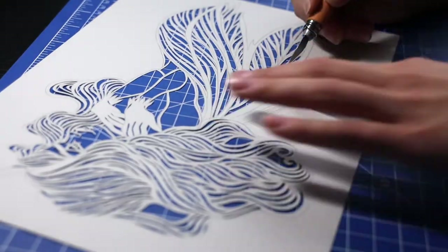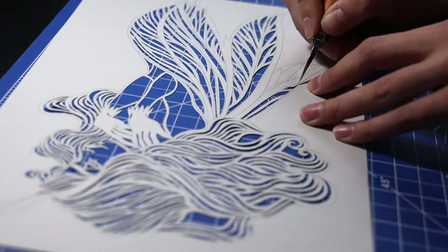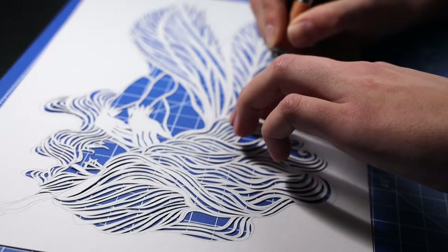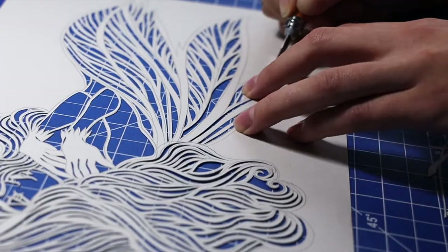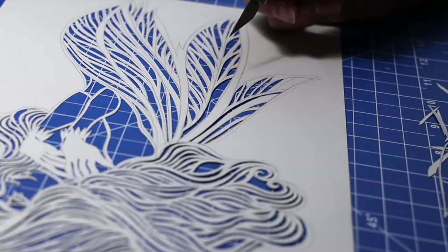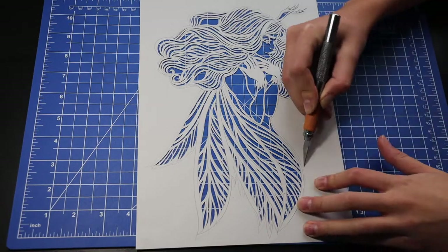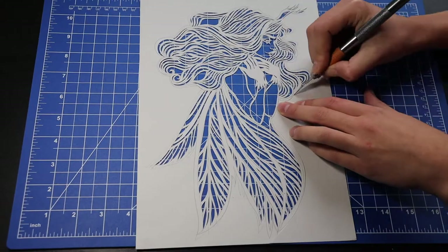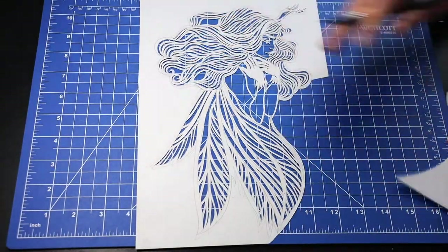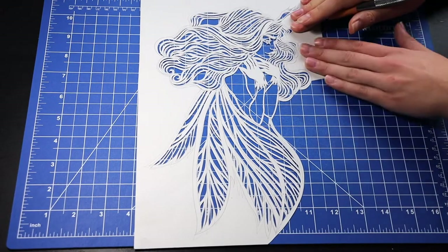The very last thing I would do is cut out the border. The reason to do so as the very last step is that if there are any additional details I'd like to add — like for example some pointy ends to her wings, or maybe some lines in her hair — that would still be possible. Also, having some paper around the tiny details gives my paper cut a bit more stability, so personally I find it a bit more convenient to cut this way.